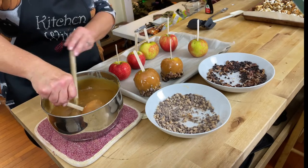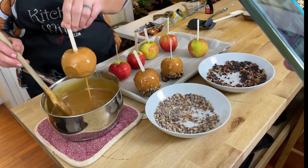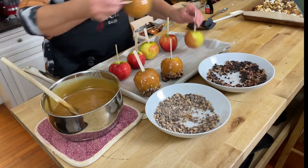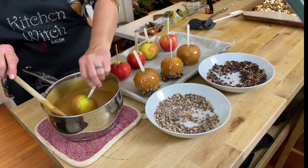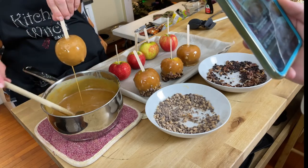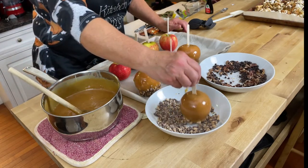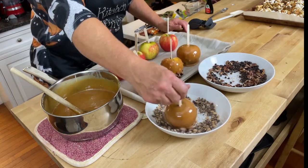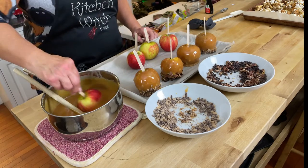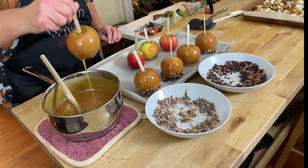These aren't perfect apples so they won't sit straight up, but they'll have better flavor than store-bought. You can also add coconut, chopped marshmallows, sprinkles — whatever you want. You could do chocolate chips and coconut for an almond joy apple. Almost any candy or topping can be chopped up and put on top. The caramel will probably make about 15 apples but I didn't buy that many.